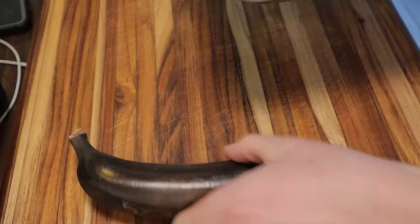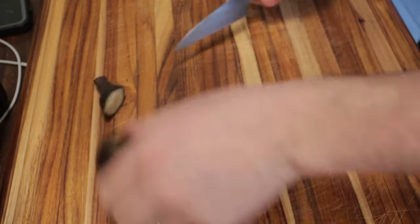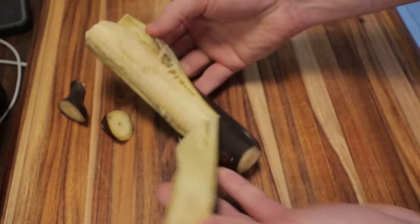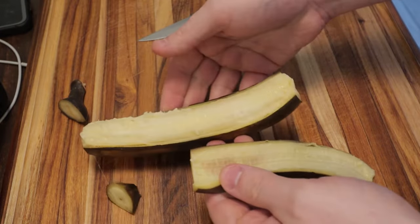After 15 minutes these bananas are ready to go. We'll just cut the ends off, remove the skin, and just remove our perfectly ripe banana.